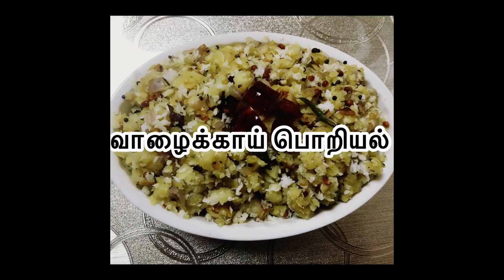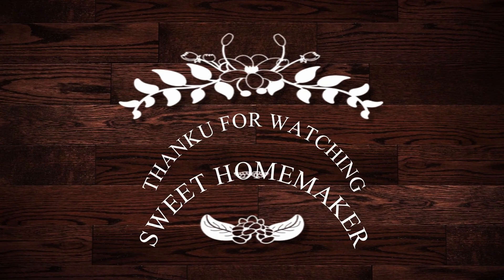If you like this video, please like and share. I will send you a very interesting video. Bye! Thank you for watching!